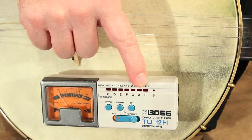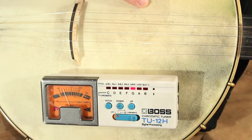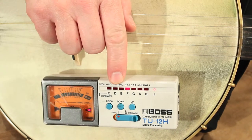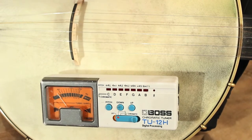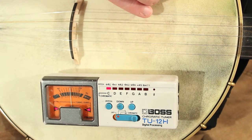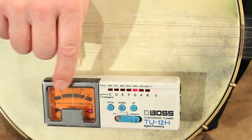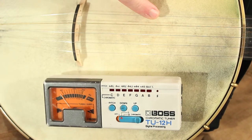This tuner has a list of note names that tells you what note you're playing. If I play the fifth string, I want it to sound like a G, so I'll play the string and notice it's telling me it's a G note. Once that's established, I can look at the screen and try to get the needle to settle right in the middle — that tells me I'm right in tune. It shows where that G is in relation to being in tune, a little too high in pitch, or a little too low.